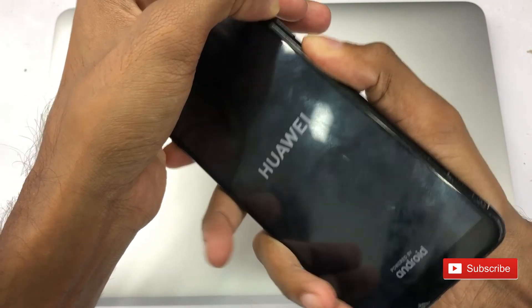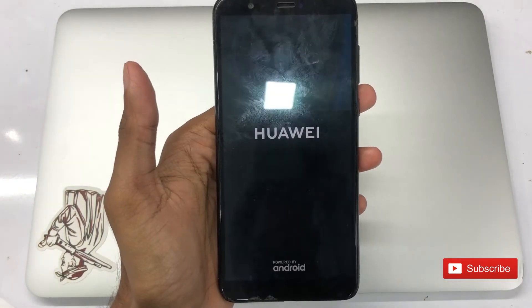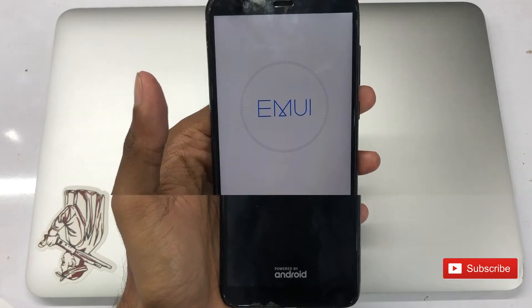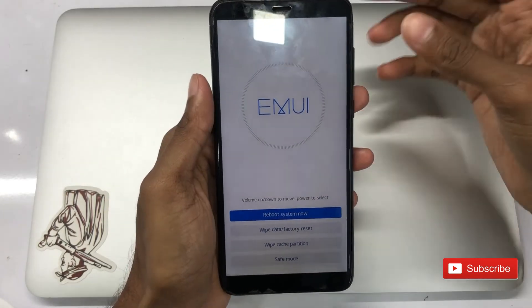Now press the power button and hold the power button.